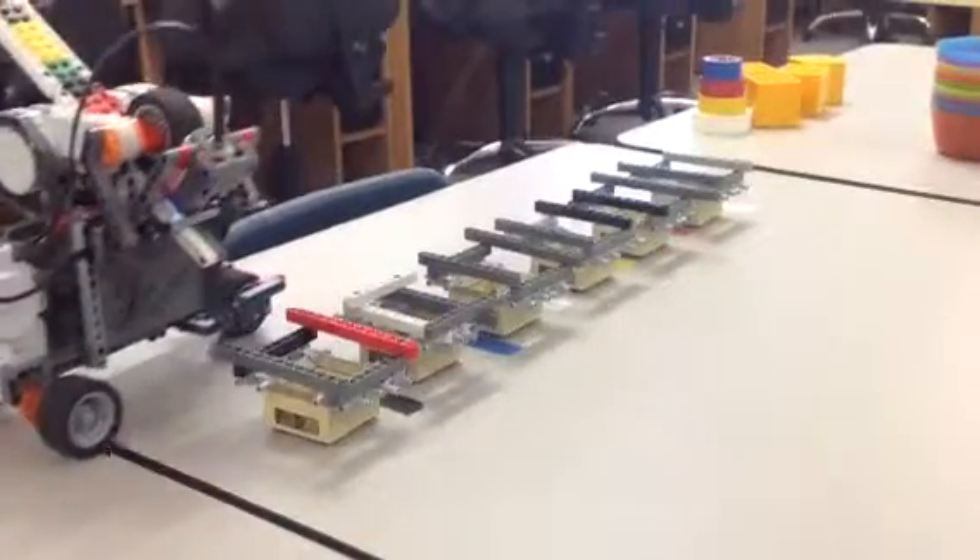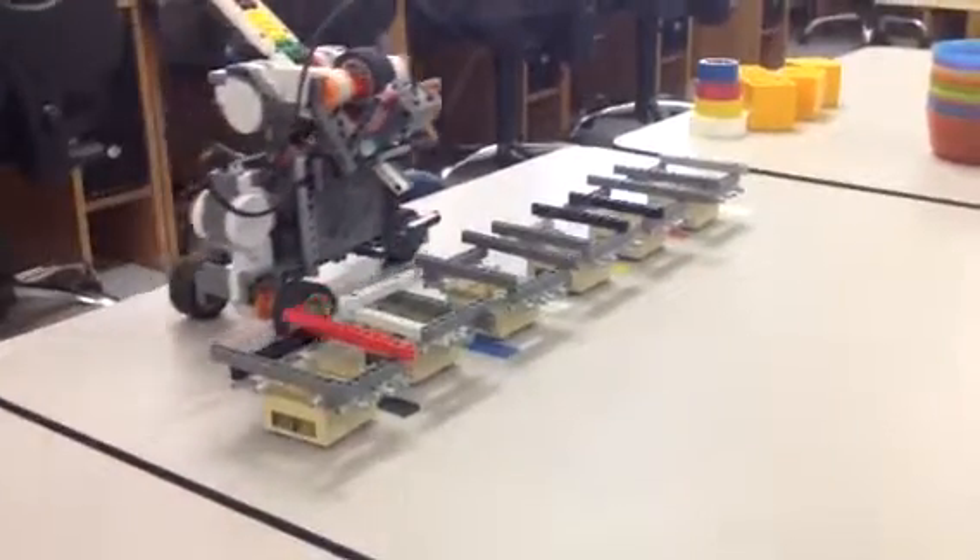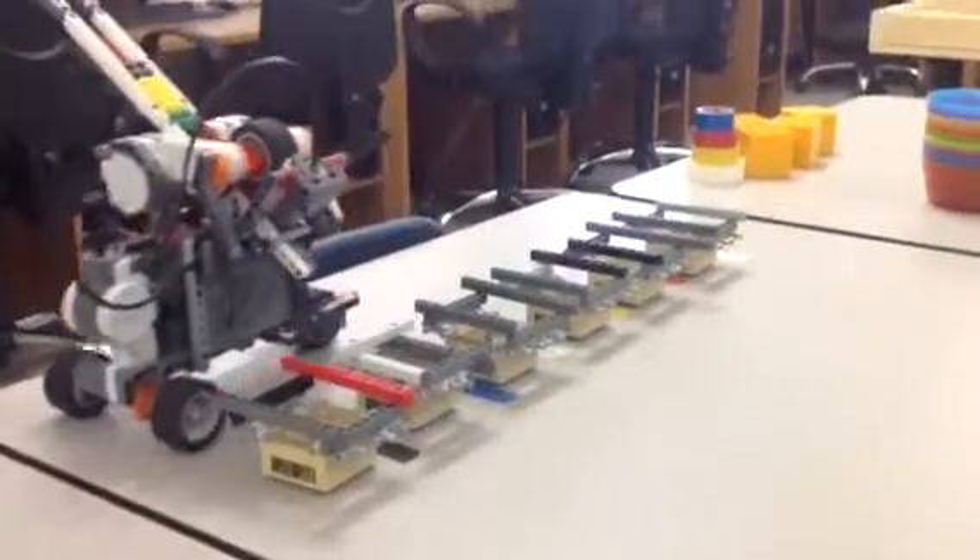So, for example, right there, it put the blue one with the other blue one, and it doesn't matter which order you put the colors in through the top.